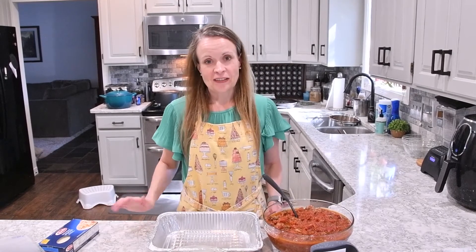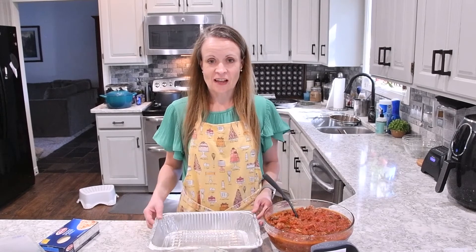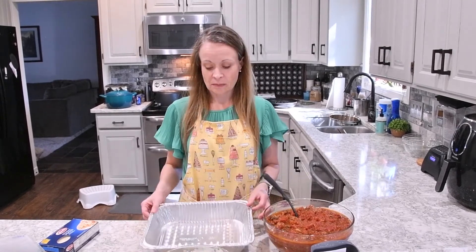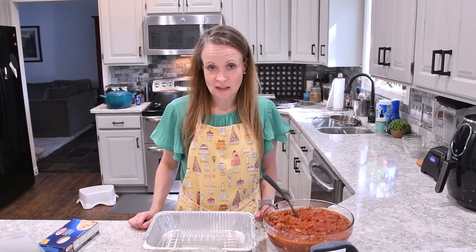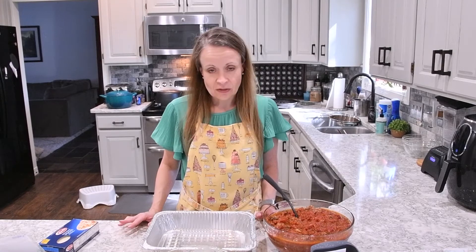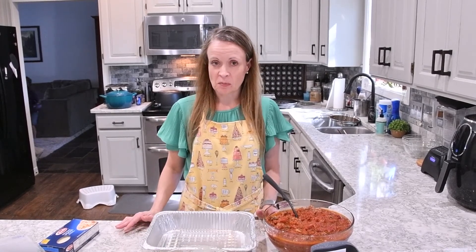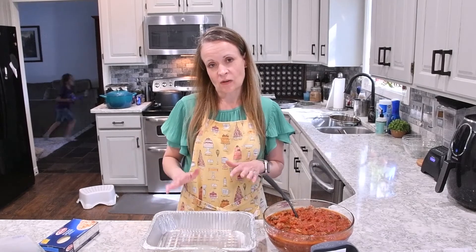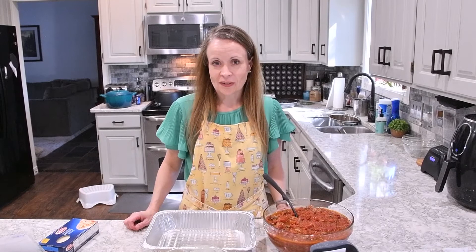Now that we've gotten all of our ingredients together we are ready to assemble our lasagna. I love to use these aluminum pans — they make for great, easy clean-up and I can also throw them in the freezer. Sometimes when I make lasagna I make a double batch: one for us to have tonight and one to throw in the freezer, so I get two meals for the effort of one.